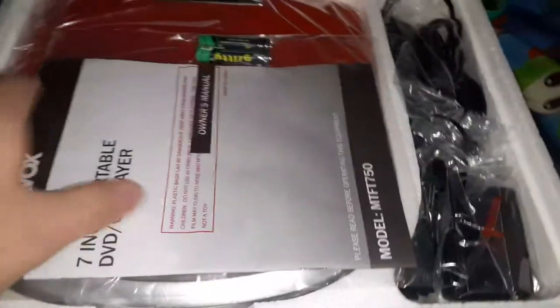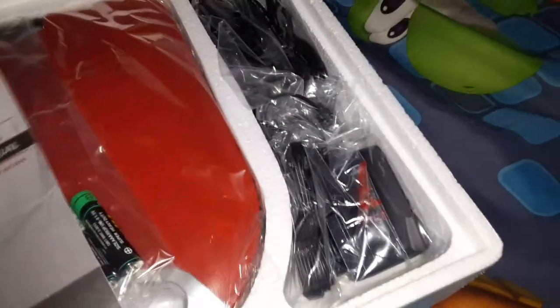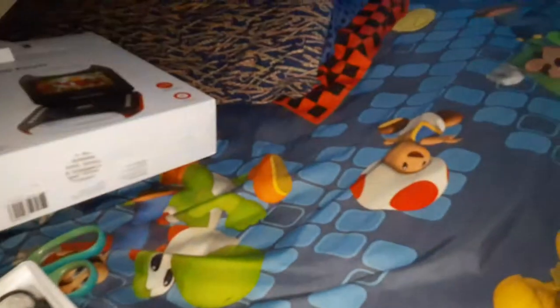You hear that styrofoam? That's in there. We got the instruction manual and it even comes with some batteries. We also got the charger and a car charger so you can charge it in a car.